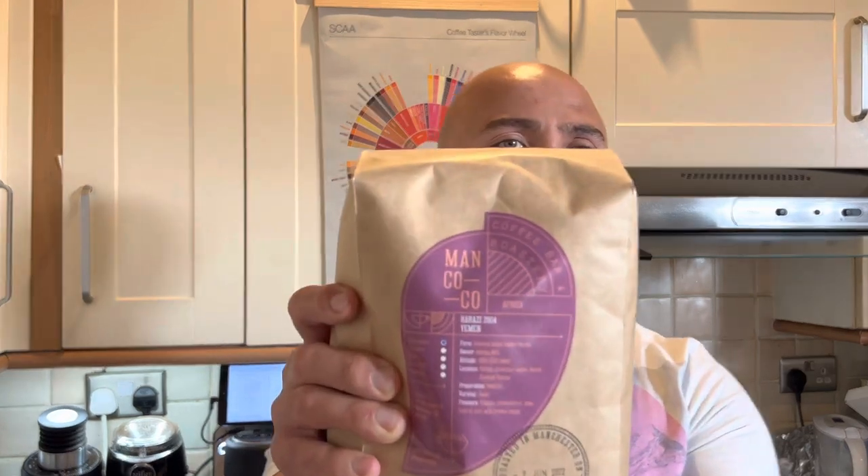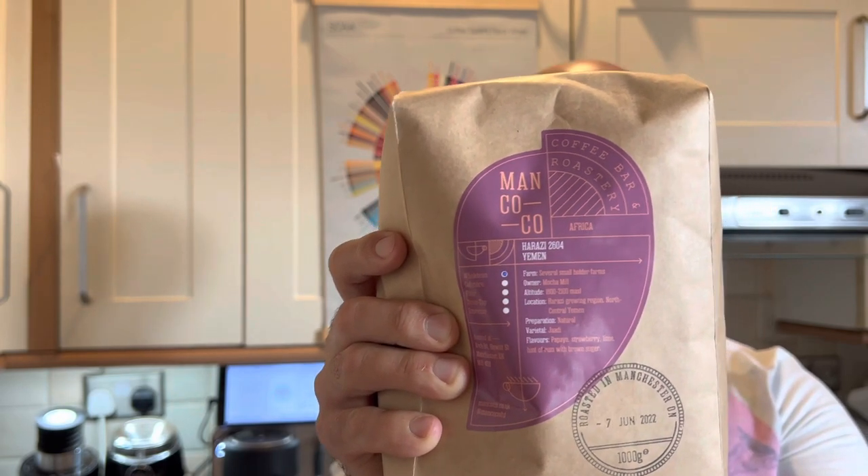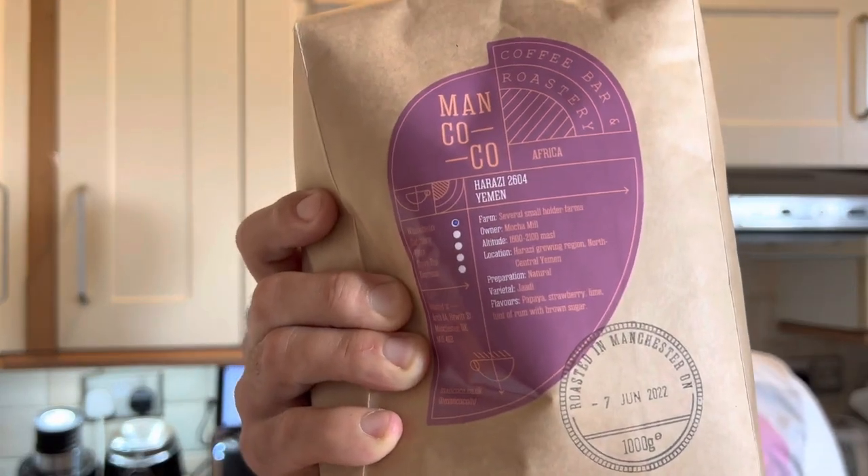We need some coffee. One of the viewers recommended a coffee from Manchester — I actually read through your comments and listen to what you say, and I have a list of coffees viewers recommend. If you live in the UK and have a coffee you'd recommend, please leave it in the comments. Today I'm using a roaster from Manchester — not sure exactly how to pronounce the name, something like Manco or Coco.